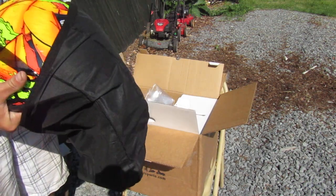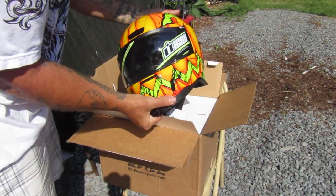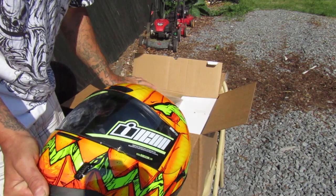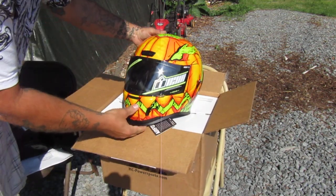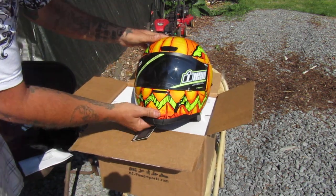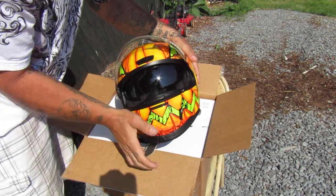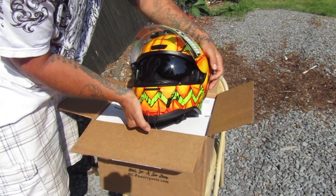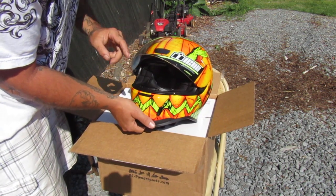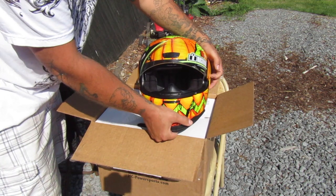Looks like it's an extra visor — there we go, check that out guys! Extra visor, pretty cool. Gotta love the colors on that. Sweet. And we've got the drop-down visor here, actuated by this lever over here — that'll be cool. The other visor is tinted and this is a clear version.